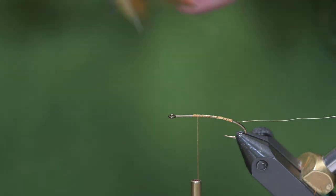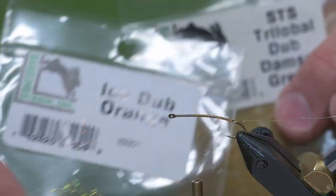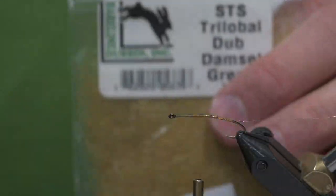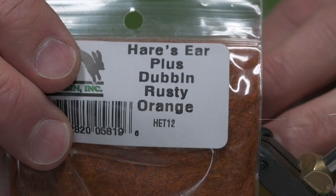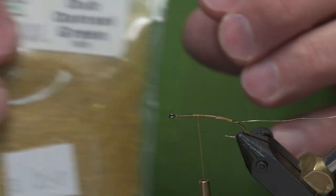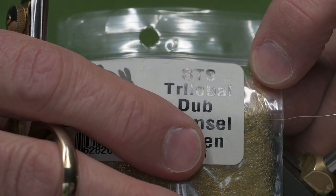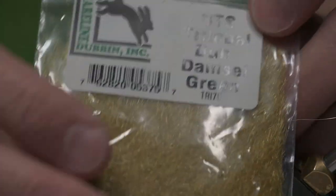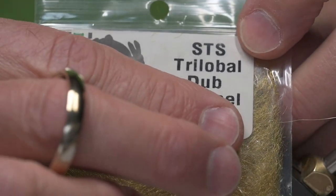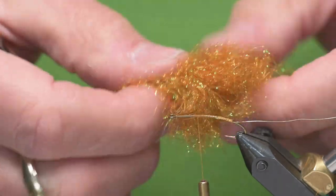The body is a custom combination mixture that I use. I start with some Orange Ice Stub, add a little bit of Hair Zero Plus Rusty Orange, and finish it off with some STS Tri-Lobal — I use an olive brown. I didn't have any more of that color to show you, but it would be an olive brown. I mix those together and this is what it looks like.